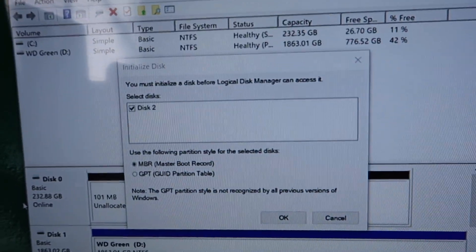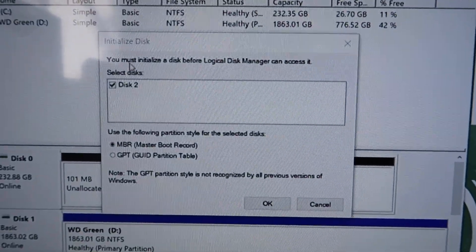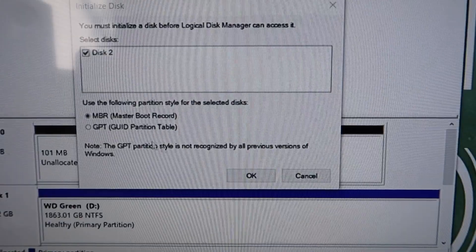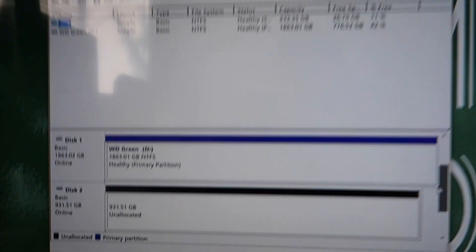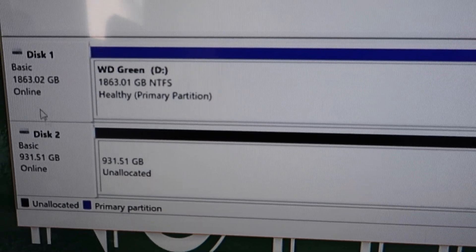Once you turn on the computer and open up Disk Management in Windows, you should see the following. It'll say that a disk must be initialized before Disk Manager can use it, so you select the disk, use MBR, and then select OK. Then down here you will have this new disk and it'll tell you how much space you have.